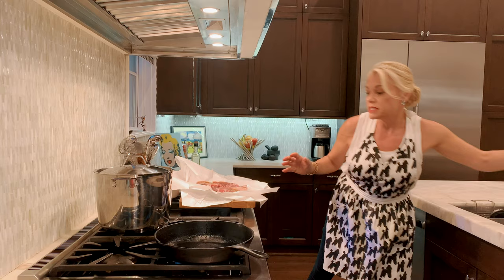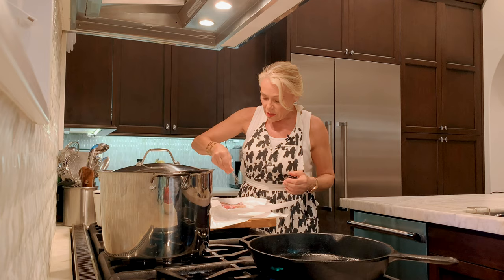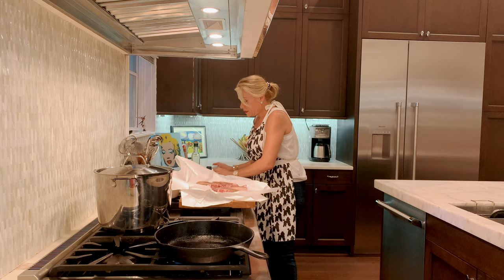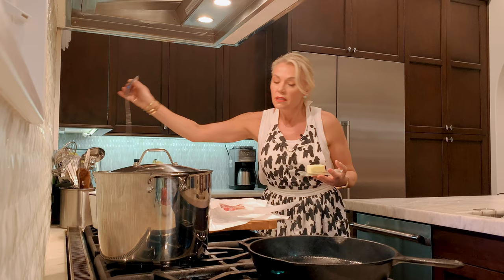When you have a good product you don't need to over-season anything. The salt will enhance the pork chops, and the pepper — you don't need a lot of added ingredients. I do cook with a little bit of butter. It just mixes everything better.